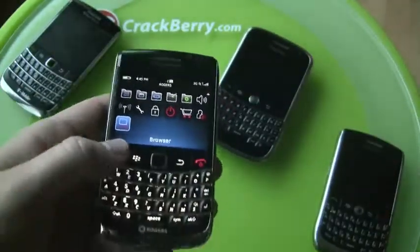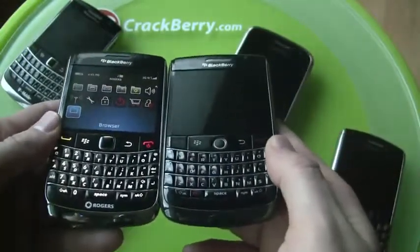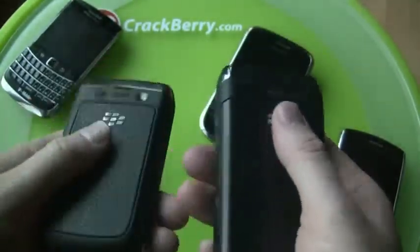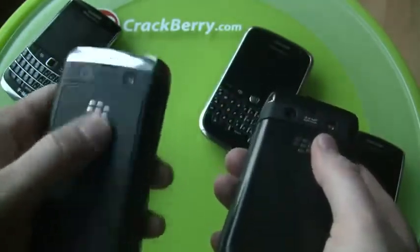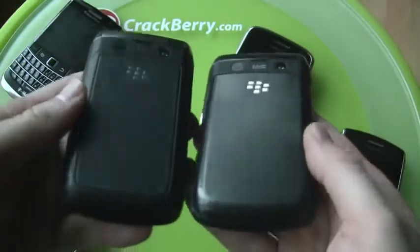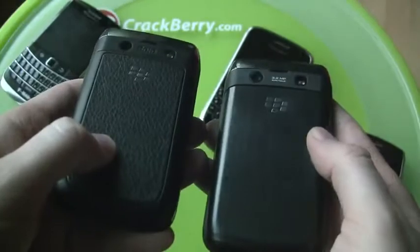Interesting to see the progression the Bold 9700 made. On the right is the original Onyx prototype — it had this plastic battery door, which was really easy to put on and off versus this one which is much more tight. Also trackball, but the final version got the trackpad and the leather back on it.